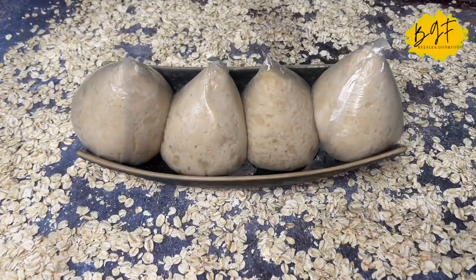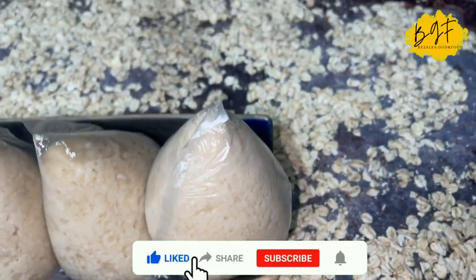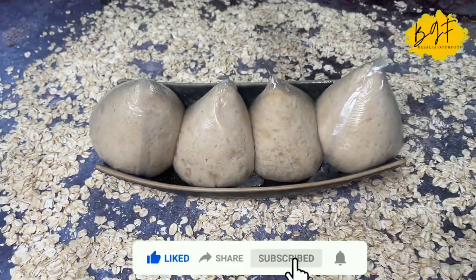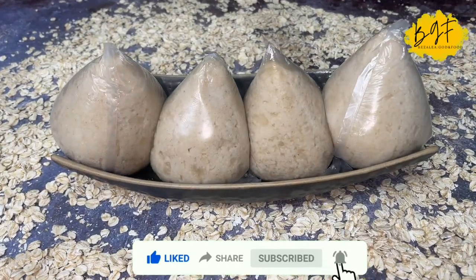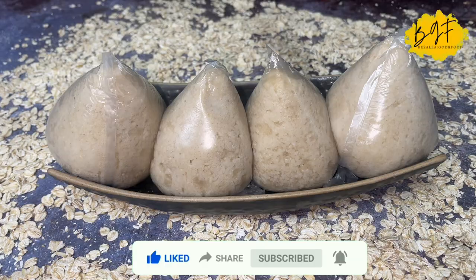Hello everyone, I hope you're all doing well. I want to share with you this simple recipe — it's the first of my weight loss series, so stay with me and let's see what this is and how it goes.